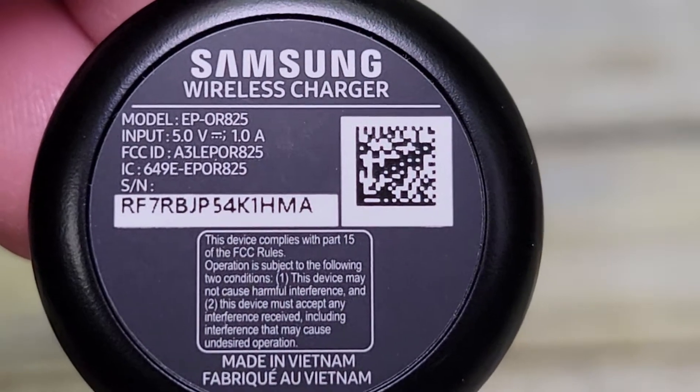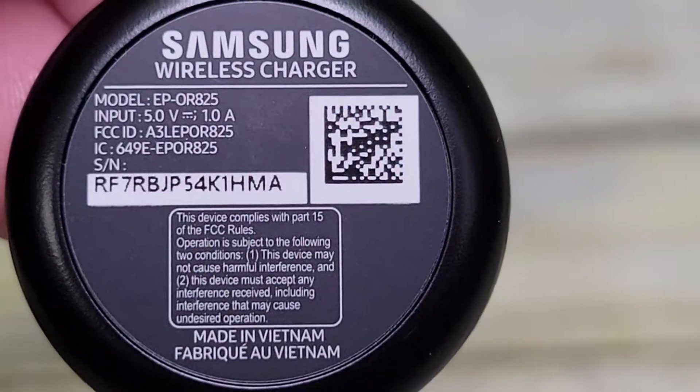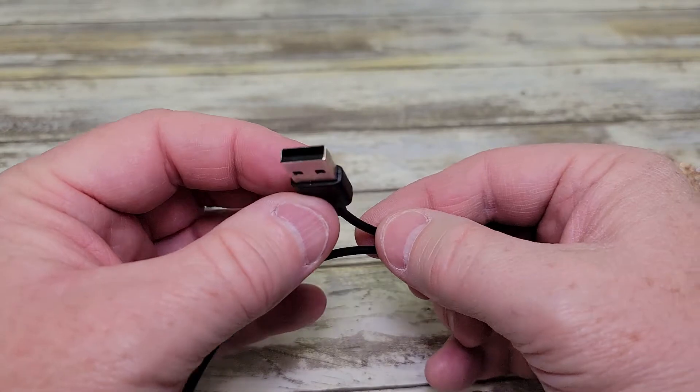Here it is up close. Input is 5 volts, 1.0 amps. Here's what the cable coming out of it looks like, and here's what the USB end looks like.